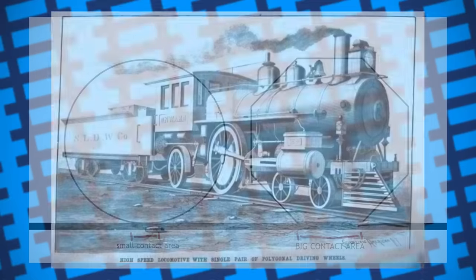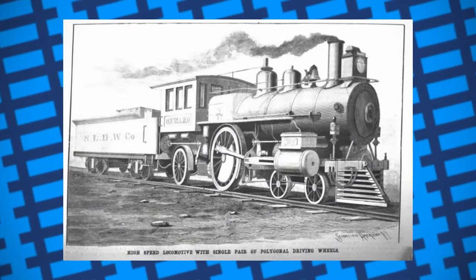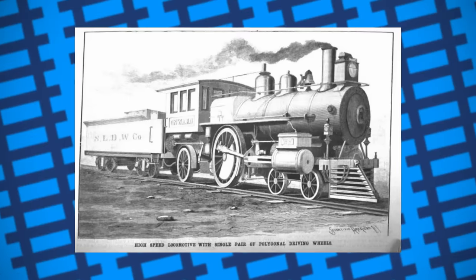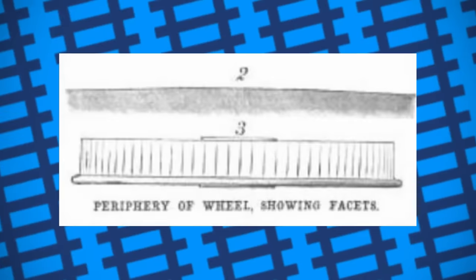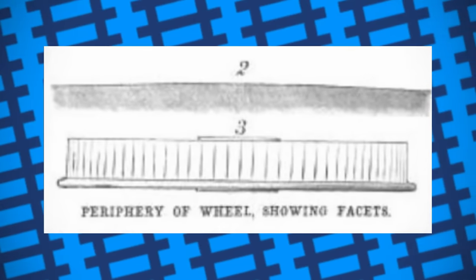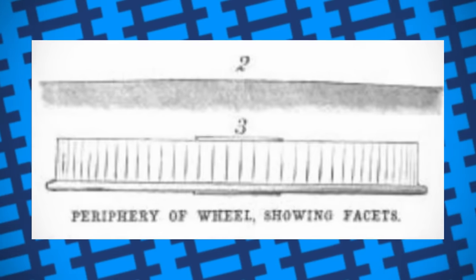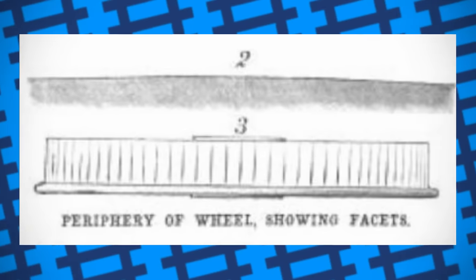Confident in the idea, Swinerton's company ordered a 4-2-2 locomotive from the Hinkley Locomotive Works of Boston in 1887, fitted with a set of 5-foot, 6-inch polygonal wheels. Most modern sources say that each wheel had 118 sides, each about 2 inches long, while an issue of Scientific American from 1890 states that the wheels had 210 sides, each 1 inch in length.